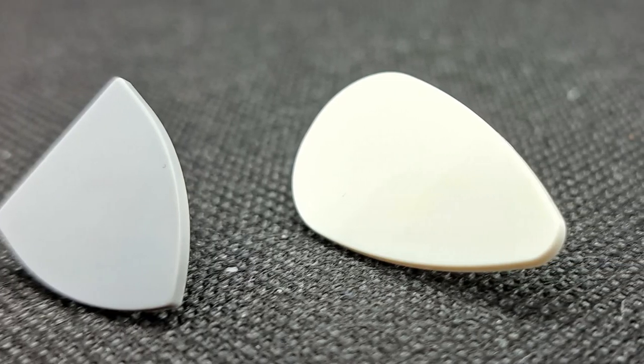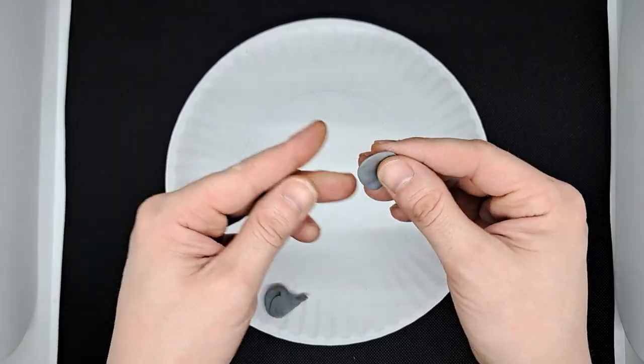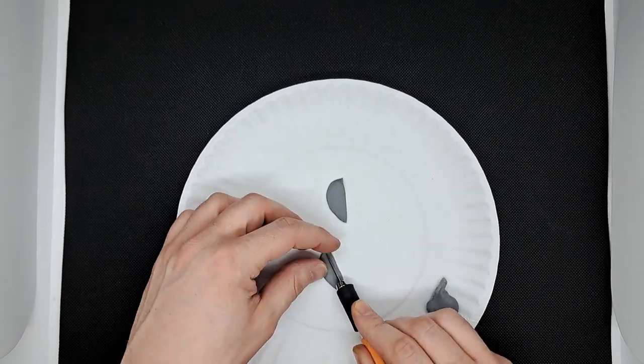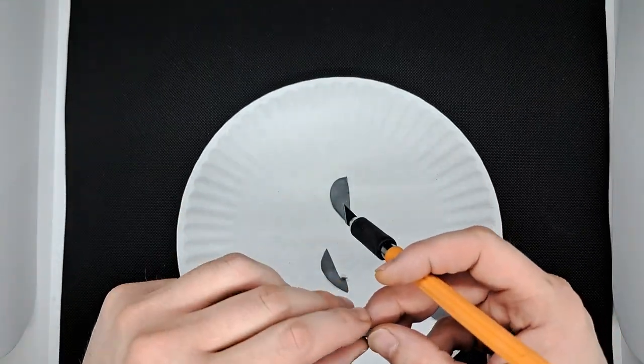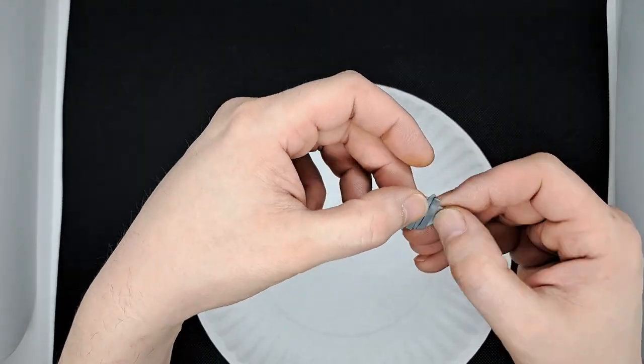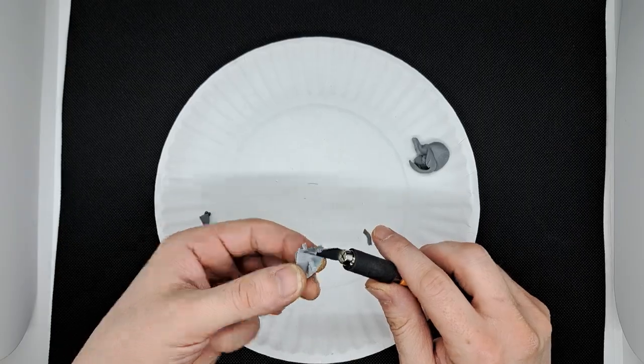I started with some blank shields from Bicabrick. I wanted to turn them into wooden shields. I flattened out some putty and began to cut them into wooden boards. I quickly learned that this stuff is really sticky — it helps if you dip your knife in water before you make your cut.